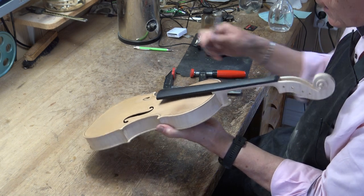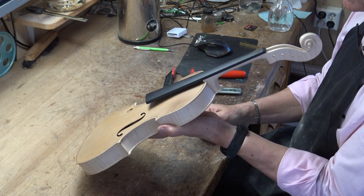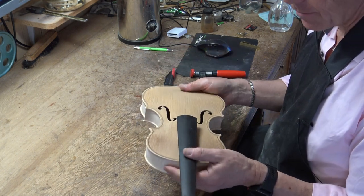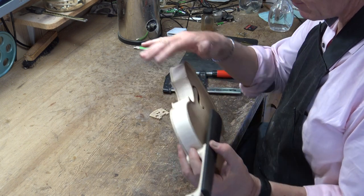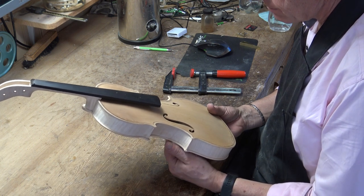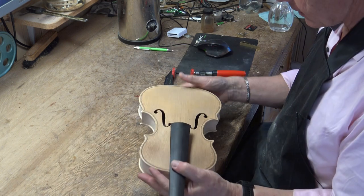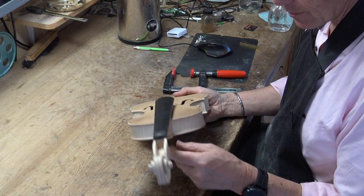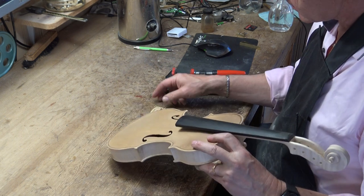I like to have the elevation of the fingerboard at 28mm. It will go down a little when you put strings on the instrument — there's quite a hard pull from the strings. This is fairly weak wood, although the box construction makes it much more sturdy. That pull will want to fold it together, and it holds against it, but to a certain extent it will give.